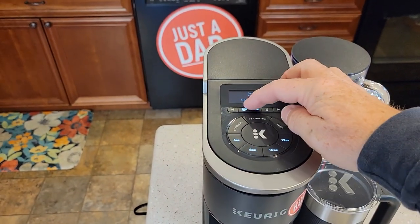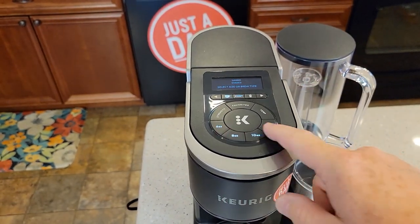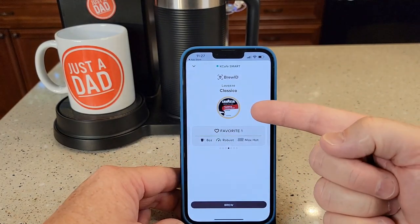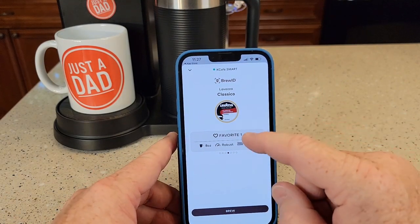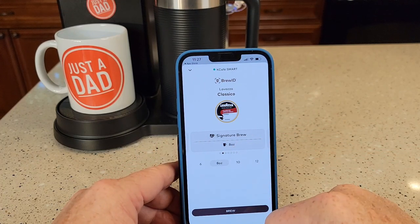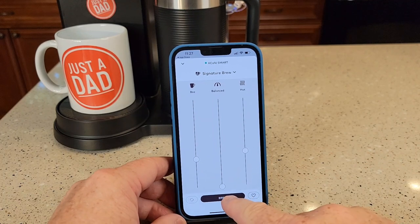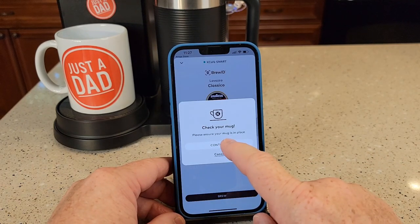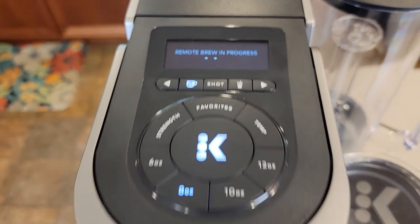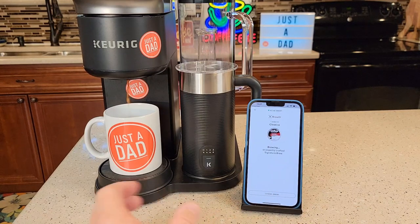When it's not connected to the internet you don't get that signature brew, but you still have all the functionality — you've got to set the strength, temperature, and then pick your size. Since it's connected, I can go to Brew, click the middle button, it shows me what K-Cup I put in. I can pick my favorites. There's that signature brew — if I click on that, it tells me it put it at hot, balanced, and eight ounces. I can even start the brew right now. Click the little brew button. It says make sure there's a mug. It says it's heating up. Now the brewer says remote brew in progress — it happens really quick. I could even cancel the brew halfway through if I wanted to.